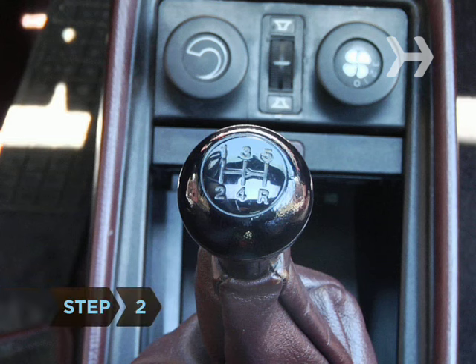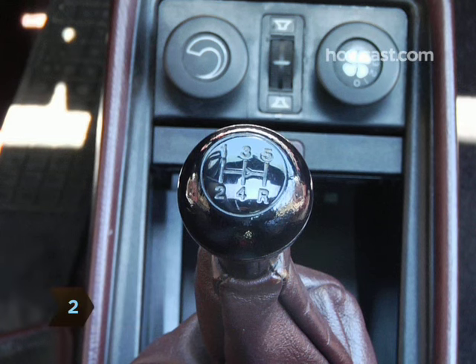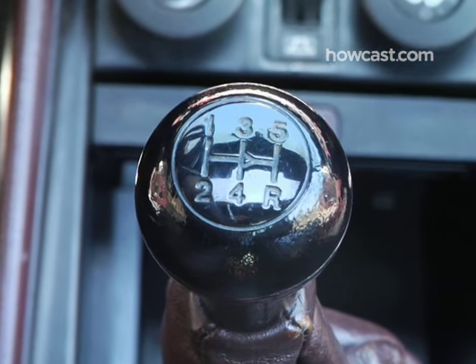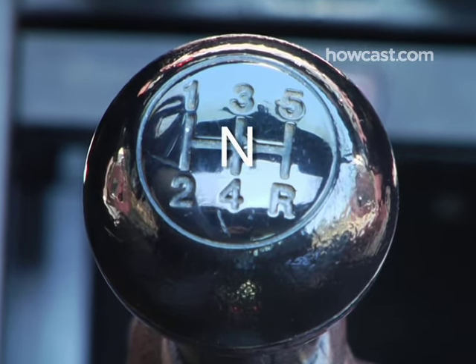Step 2. Study the gears. Manual cars have up to six gears. A guide is usually on the head of the stick shift, which is the lever to your right. They are often in an H pattern, with neutral in the middle.